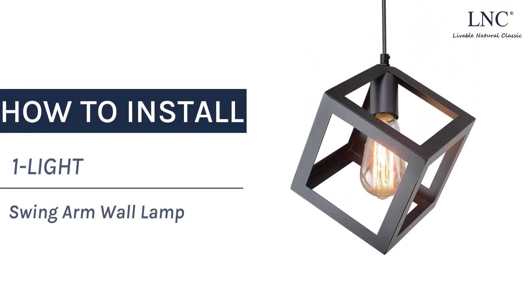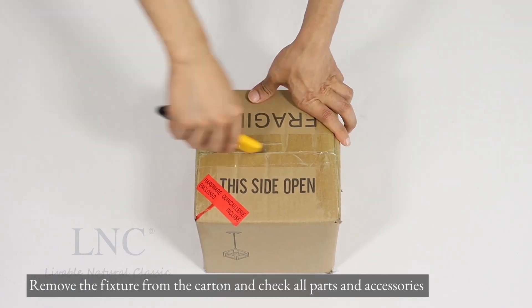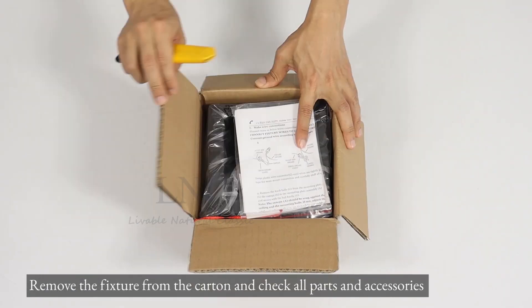How to install one light matte black cubic pendant. Remove the fixture from the carton and check all parts and accessories.